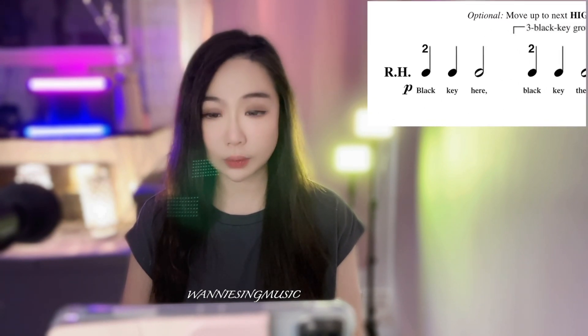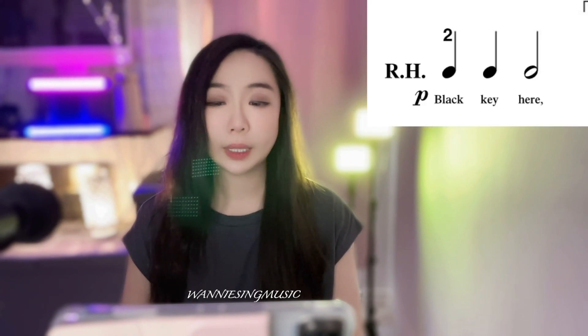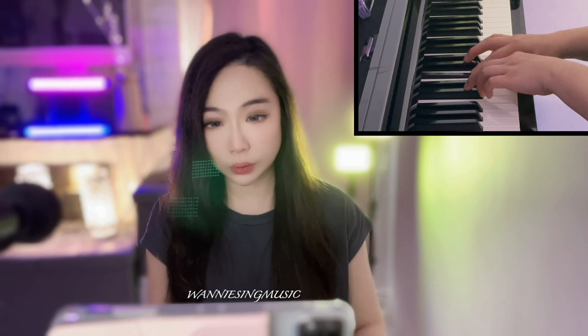Let's start page 23 with right hand, finger number 2: 2, 2, 2, 2 — remember to hold. This is right hand. Repeat the pattern: 2, 2, 2, 2, hold, and once more: 2, 2, 2, 2, hold. There is an option for you to move one octave higher at this point, but it's okay to stay in the same position — it's just optional. Let's assume you prefer to stay in the same position: 2, 2, 2, 2, hold. After this, do 2, 2, 2, 2 — four times with the right hand.